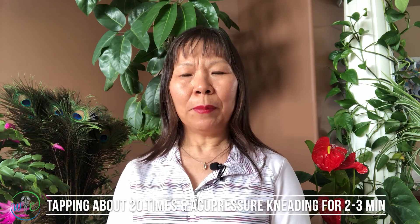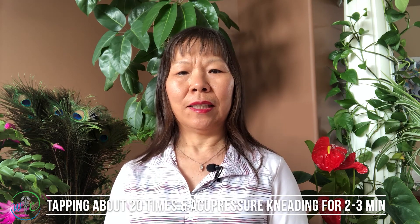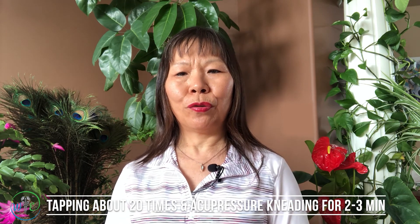For tapping, normally you can do 20 times each session. For acupressure kneading, normally 2 to 3 minutes. Now you can practice. Thank you.